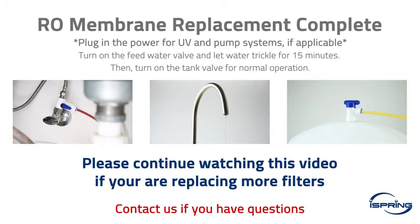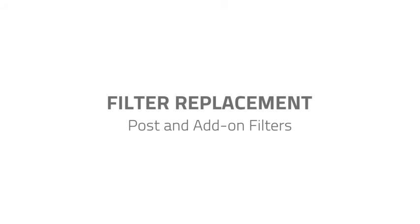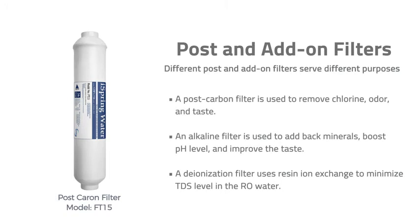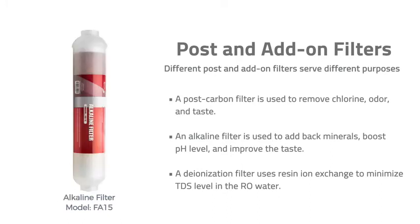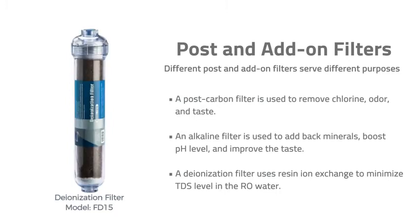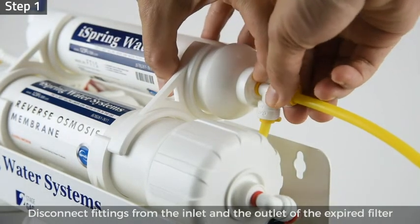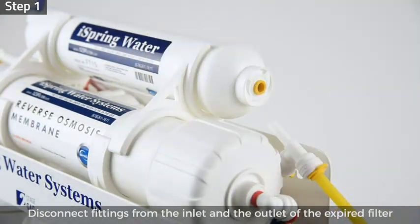Filter replacement — post and add-on filters. Different post and add-on filters serve different purposes: a post carbon filter removes chlorine odor and taste; an alkaline filter adds back minerals, boosts pH level, and improves taste; a deionization filter uses resin ion exchange to minimize TDS level in the RO water. To replace them, step one: disconnect the push-connect fitting from the inlet and outlet of the expired filter.